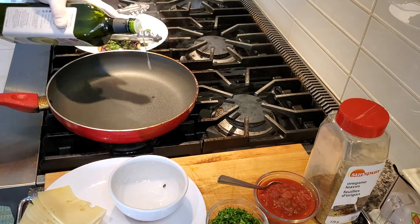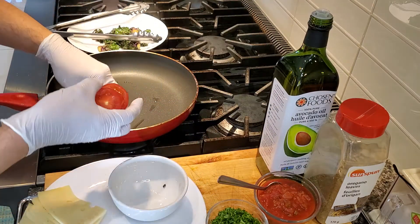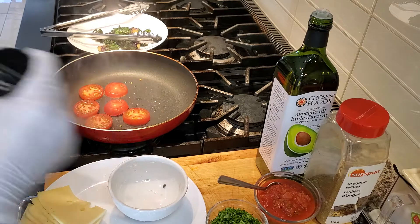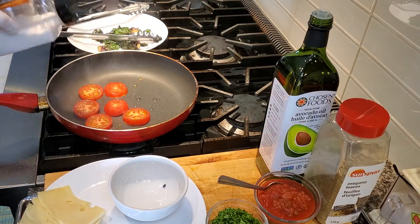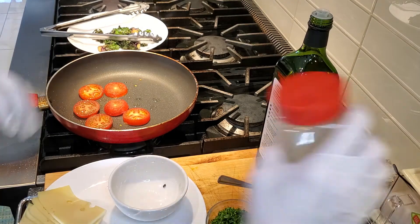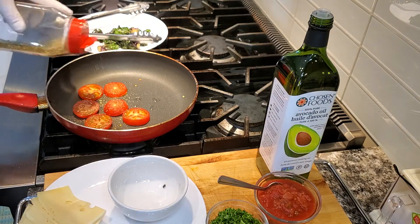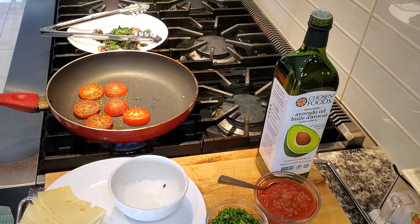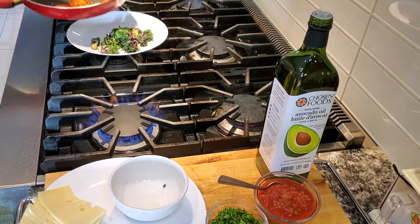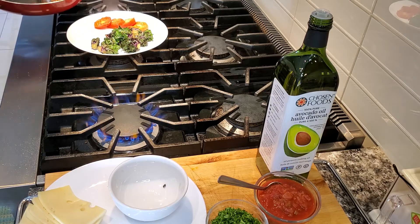Next, a little bit more avocado oil. Add your tomato. A little bit of salt, a little bit of black pepper, a little bit of sprinkled oregano. Sauté your tomato lightly, and then transfer them to the plate. They're wonderful, nice and flavorful.